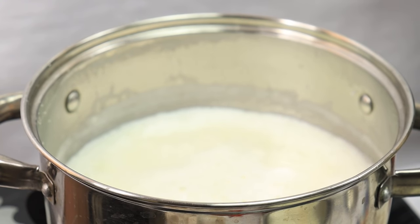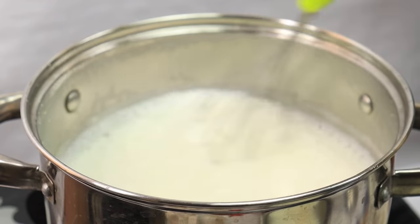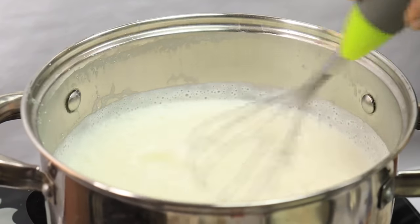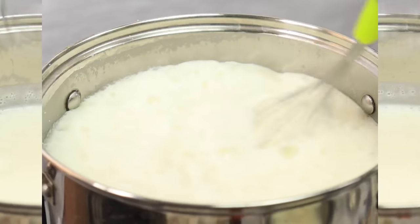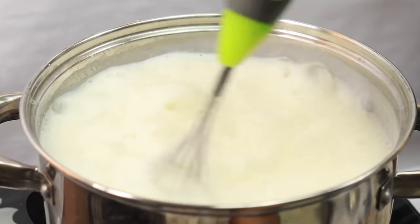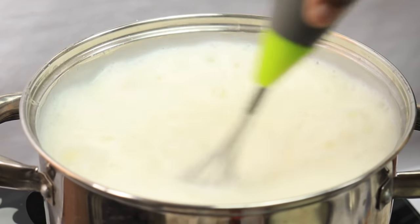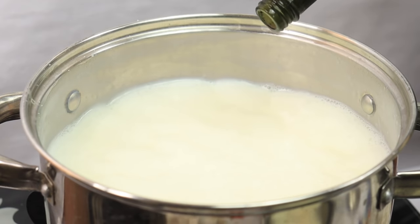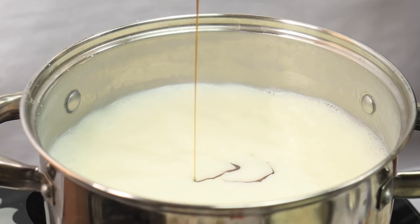Mix it up and add the oil. Mix it over, add the oil, and have a hard mixture. Mix it for 1 to 2 minutes. Now we have 1 teaspoon of vanilla essence to make this flavor.